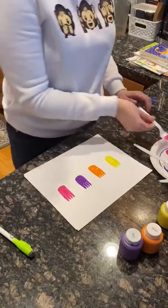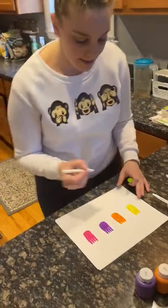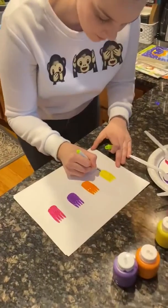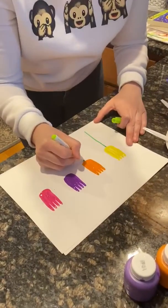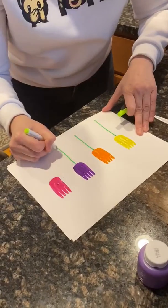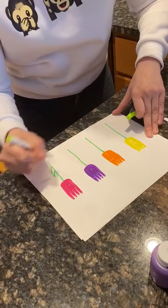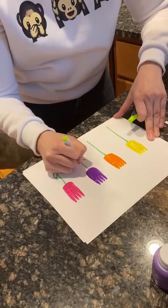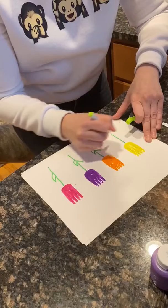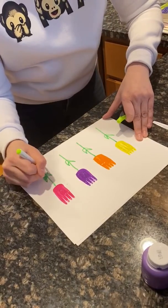So we have our tulips now and we're going to take our green marker and make the stem. We'll make a little line and we'll make little leaves on there too.